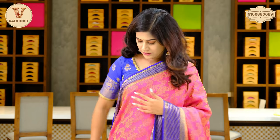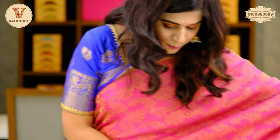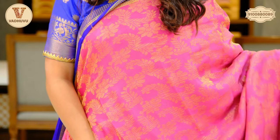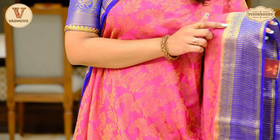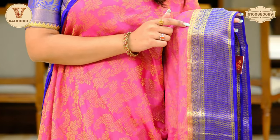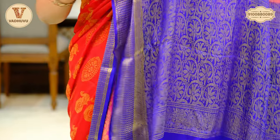Next saree — pink complete body with blue combination for the border. Criss-cross pattern on the border with golden zari woven. The body has a complete floral pattern. There is a double border pattern here — you can see chakras and again a zigzag design with golden zari. This is the pallu with an interesting floral pattern and continued border. And this is the blouse piece.